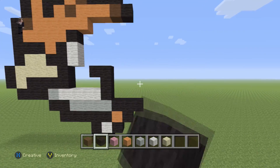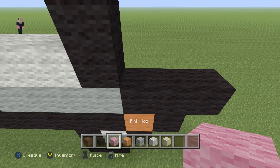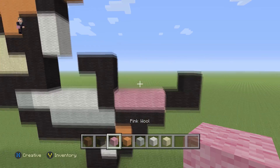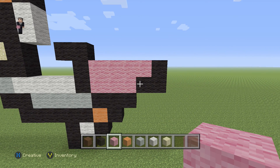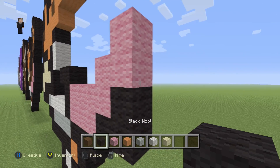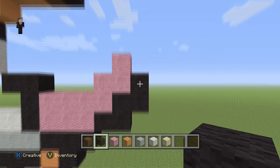Then we're going to go back down here and place three pink wools — one, two, three — with three black wools in this shape, followed up by four pink wools. Then one, two, three pink wools in this little corner with two black wools on the side. So that's three pink wools and then two black wools on the side.